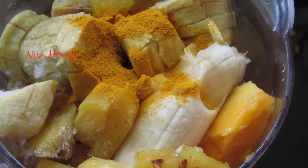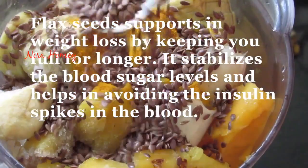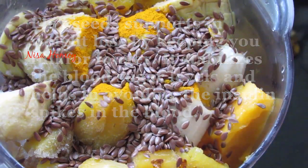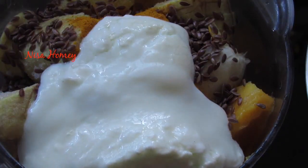I have shared a video on the benefits of turmeric powder — the link will be given in the description box below, please check it out. One tablespoon of flax seeds, which will give the much-needed protein to last through the day, and half a cup of homemade curd or yogurt.